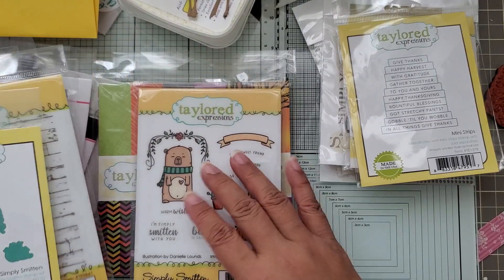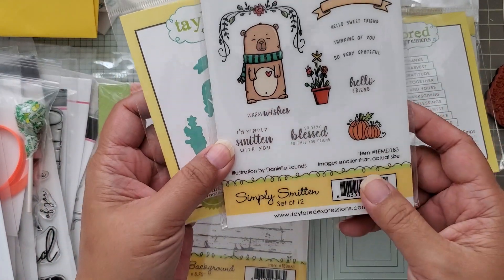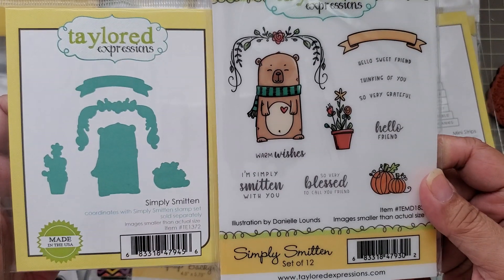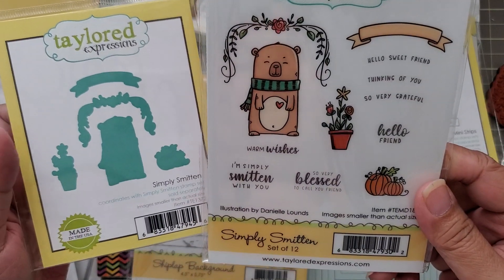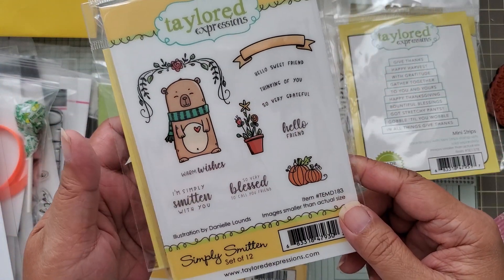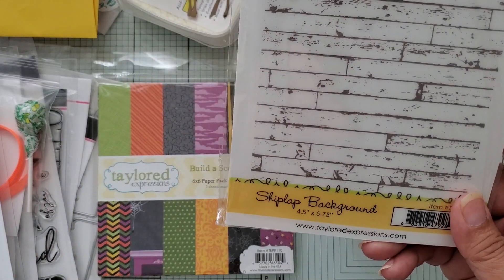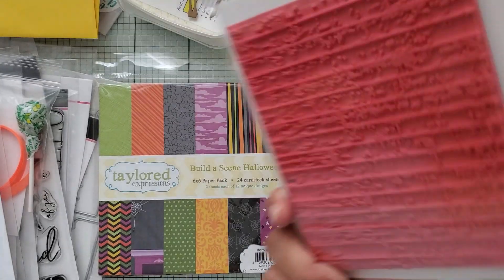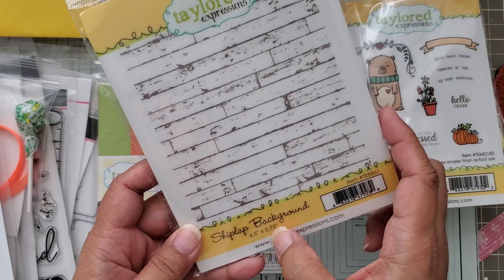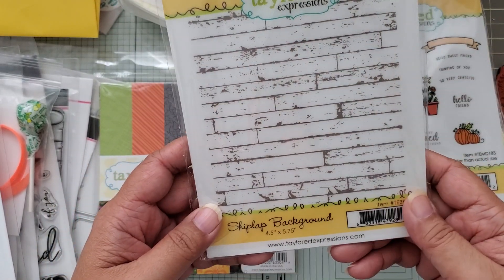I also got the stamp and die set called Simply Smitten. I like the bear — that's the reason I got it. I got the die set and stamp set, though I could have just used my ScanNCut for it. I also got this background stamp set for shiplap, which is a 4.5 by 5.75 size — larger than an A2 card size — so it will go edge to edge.